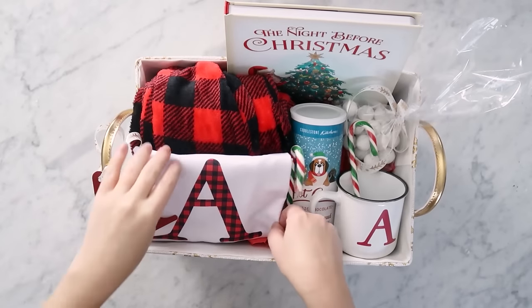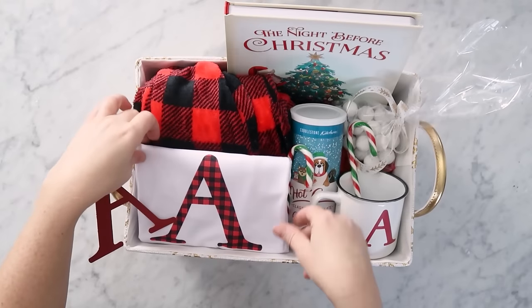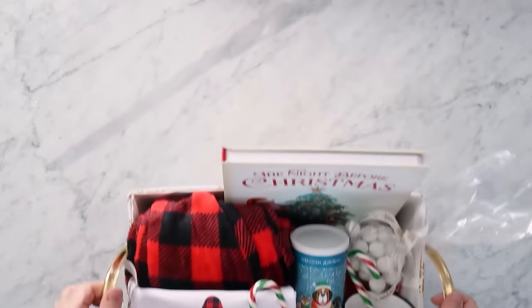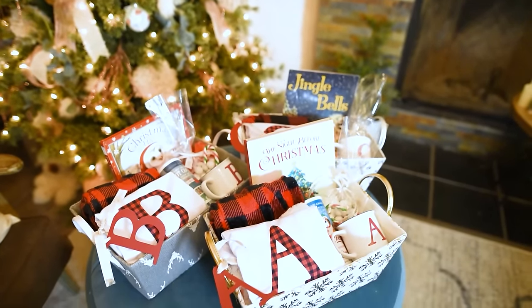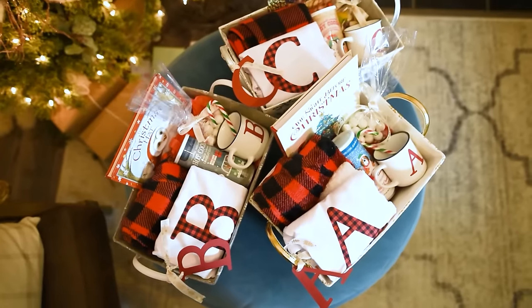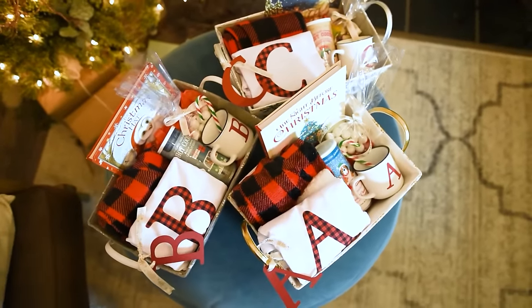That is completely up to you and how you want to make your Christmas Eve box. Here is how my personalized Christmas Eve box turned out. I love how these are color coordinated - that makes me really happy - with that cute little buffalo plaid, so perfect for Christmas. I give my girls pajamas and little books on Christmas Eve anyway, so this is such a fun way to present it to them. I can't wait to see their faces when they see these under the tree Christmas Eve.